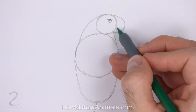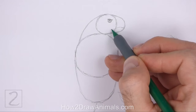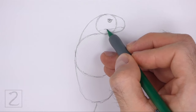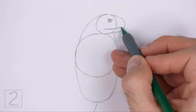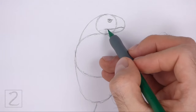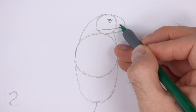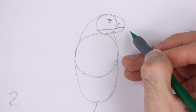Near the bottom edge of the head, lightly sketch a wavy line for the mouth. Extend the line far to the left to make the mouth wide. When you get the shape of the mouth right, darken the line. Curve the right tip of the line up slightly. The left tip of the mouth should touch the edge of the initial circle. Above the mouth on the right side, draw a small triangular shape and shade it in for the nostril. Place the nostril on the right side of the initial circle.